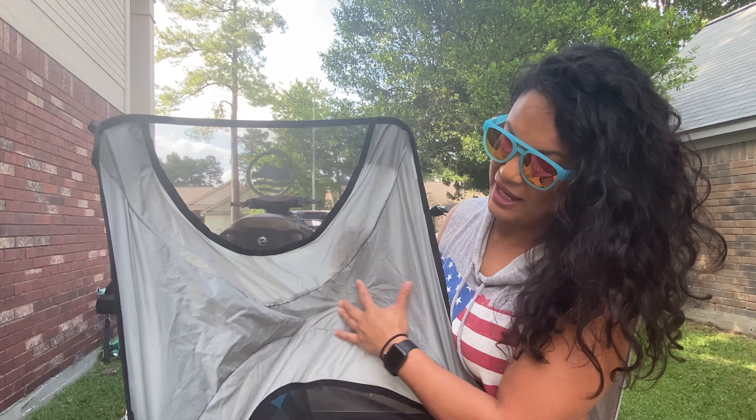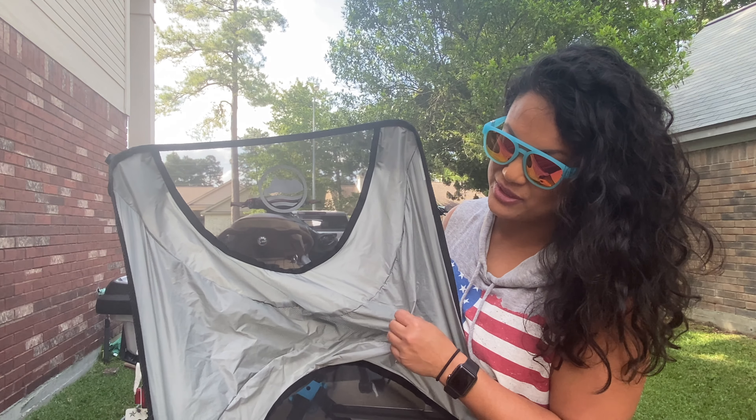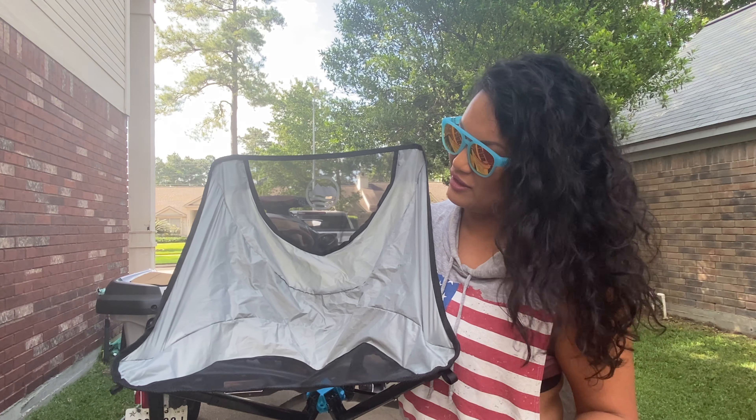The material actually doesn't feel cheap. I tried some chairs from Amazon and they just felt cheap and I had to return them.